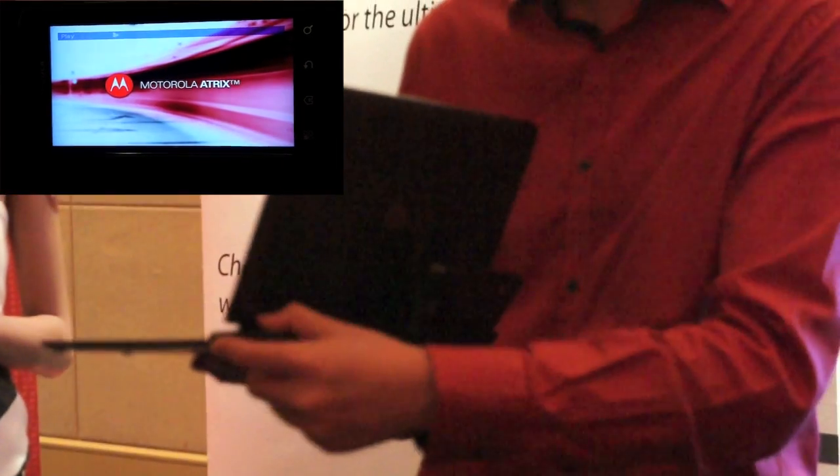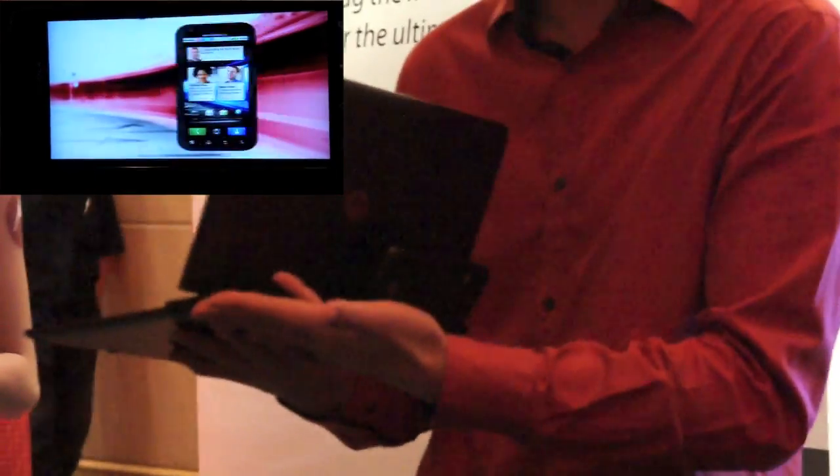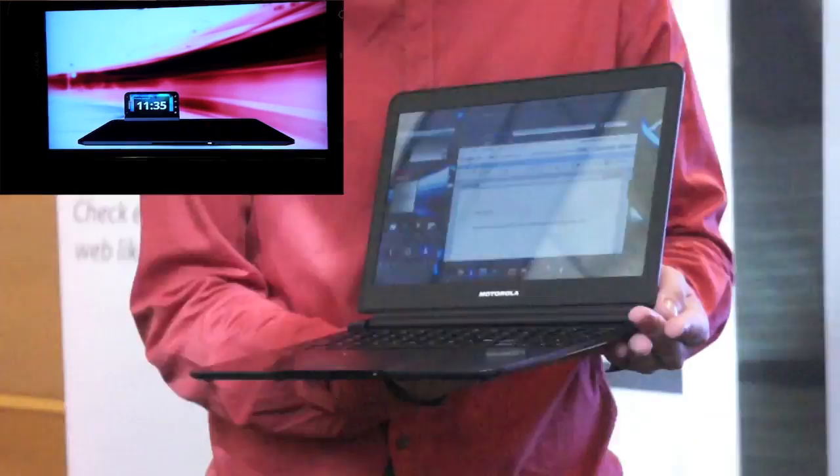This is like a normal full-fledged laptop. It comes with a battery itself — it's an independent battery. It has two USB ports. You can charge it and so on. So the moment you plug it in, your phone is being charged as well by the built-in battery.